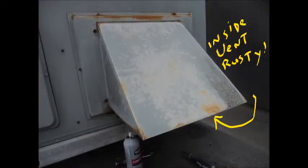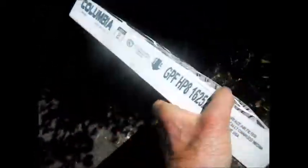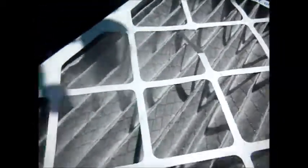Looks pretty clean inside there. Old filters have got to go. The metal part is down below.